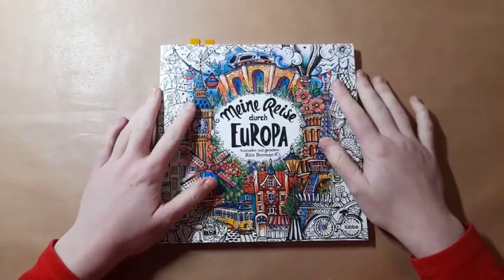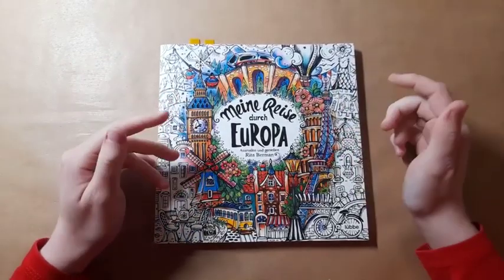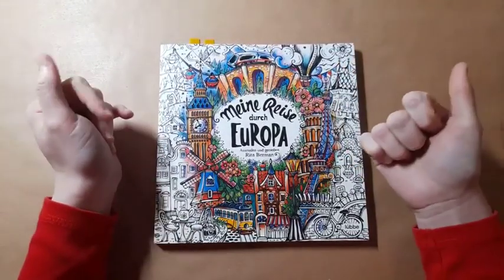Hi everyone, it's Imogen and welcome back to Colouring Kid. I hope you're all well. Today I'm going to be sharing with you what I hope to colour in the month of January. This is the 'what's in my colouring bag' video that I've almost been doing for a year now.